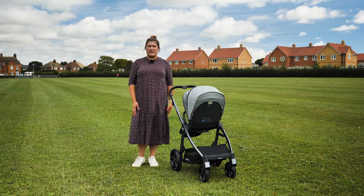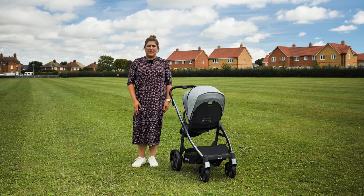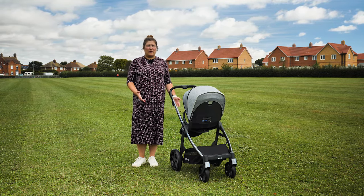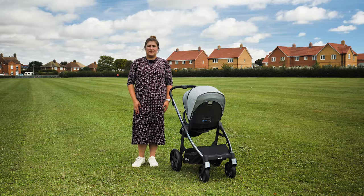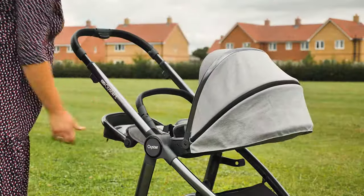We found that most people opt for the carry cot for the first six months, or use the seat in conjunction with the carry cot depending on what they're doing. For some with limited space it will help that the carry cot doesn't have to be used. If you're using the seat unit from birth, we would always recommend that it is parent facing so you have a good view of your newborn.